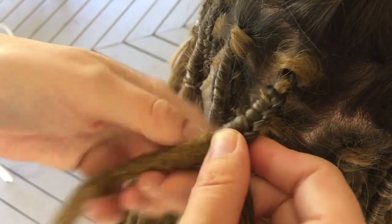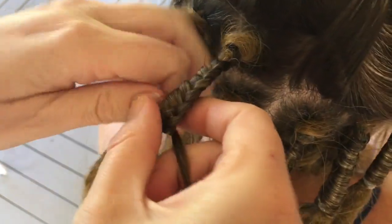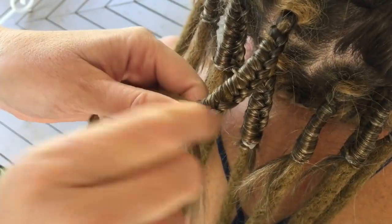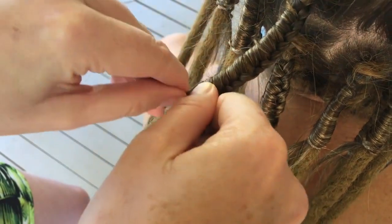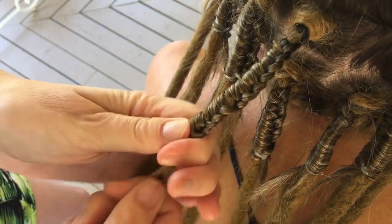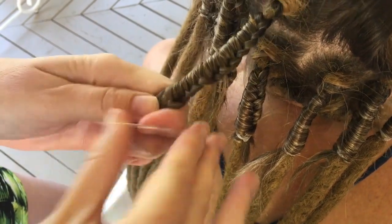In this case we're using sections which are about two to three centimeters squared, or one inch squared, at the scalp. You can make these bigger or smaller depending on how many dreads and therefore how much volume you want to end up with. On average, most people end up with about 50 dreads for a full head install or 30 dreads for a half head.